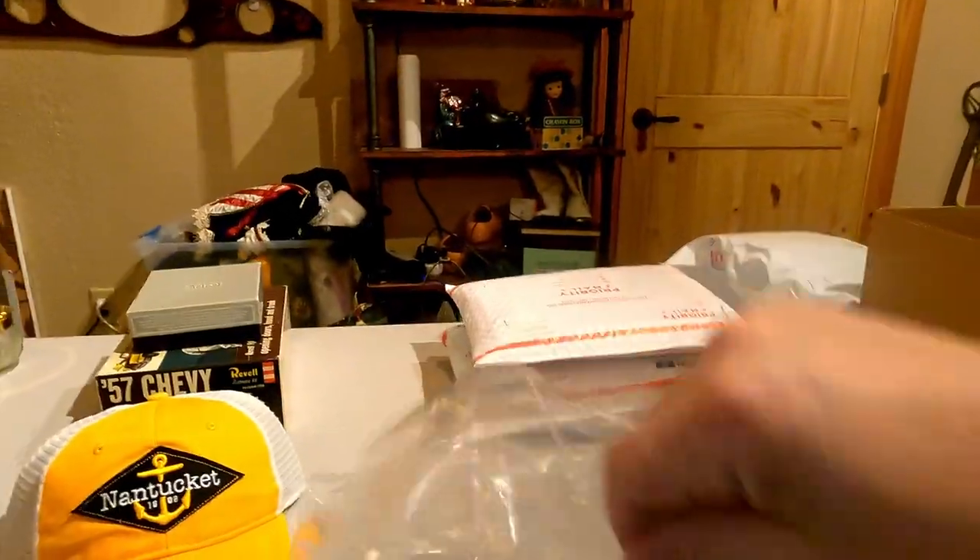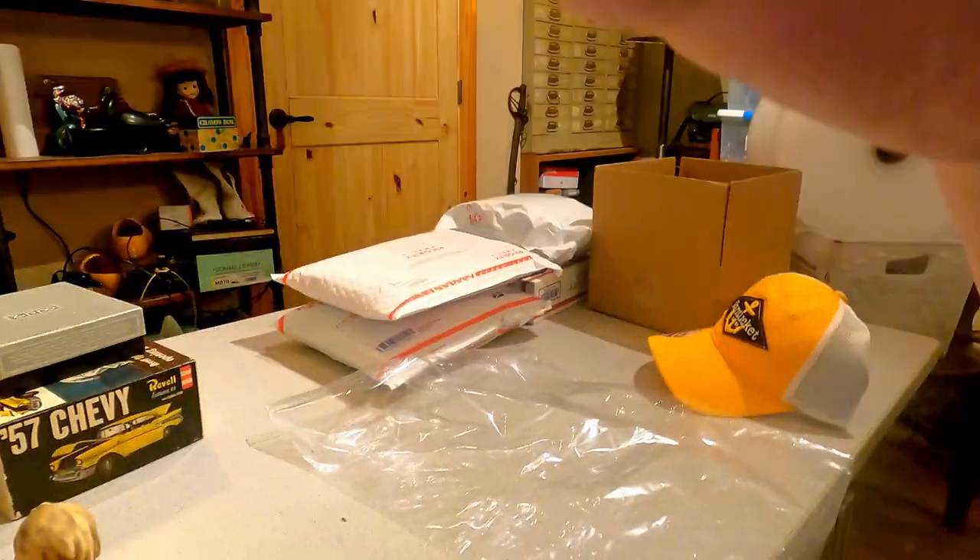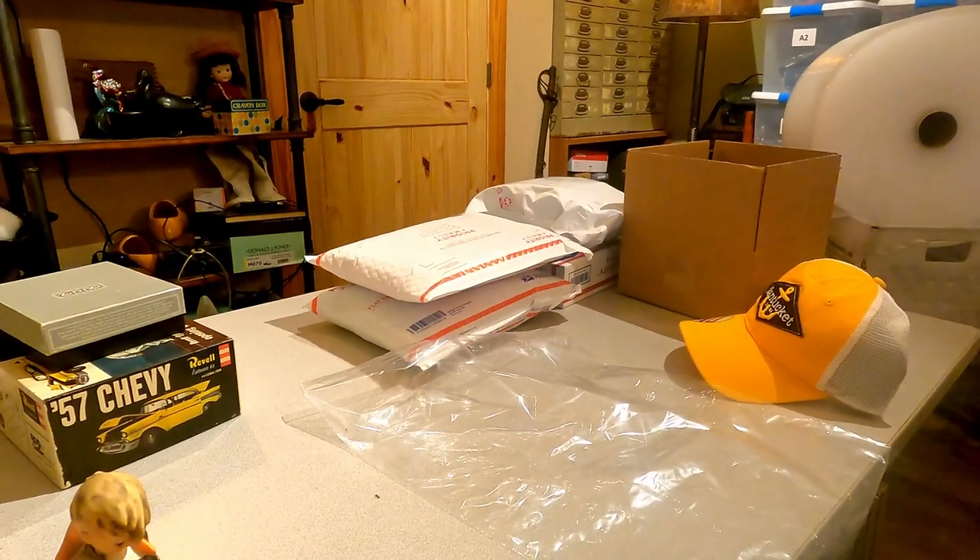These look really good — they present a nice professional appearance. So let me show you how I pack it up. First thing I'm going to do is set this up where the camera is on my workstation.